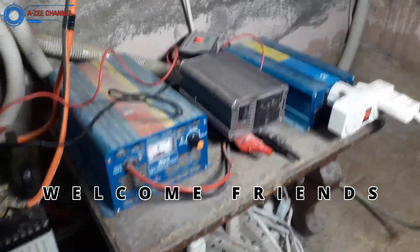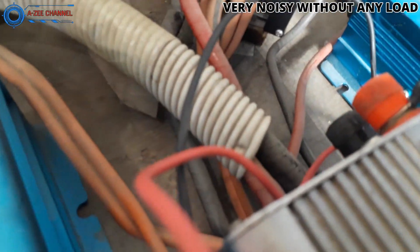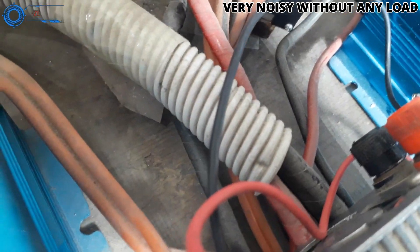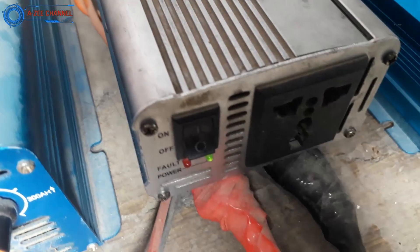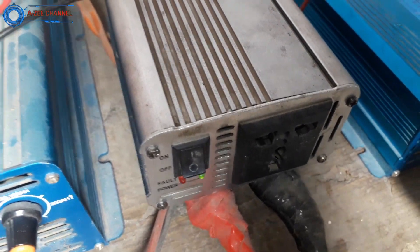Welcome everyone to EZ channel. My dear friends, you can hear how noisy this power inverter is. There is no load running at this time but still its fan is running at full speed. So that means there is no built-in automatic fan control system in this power inverter.